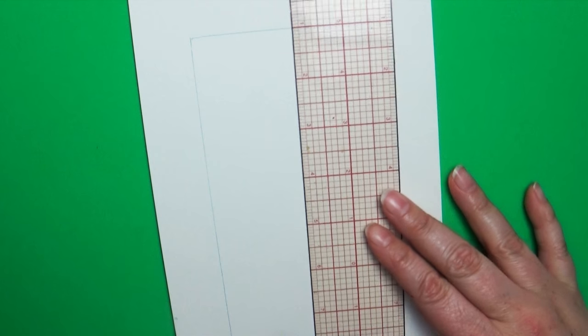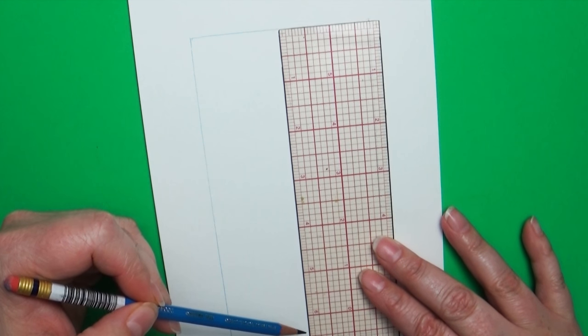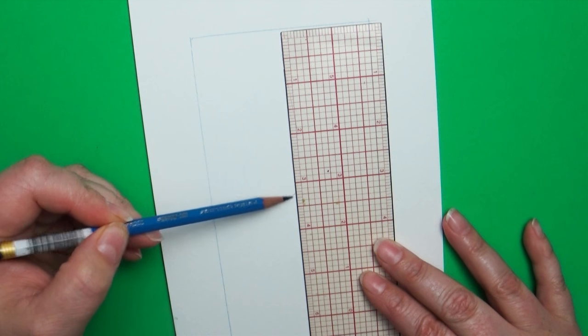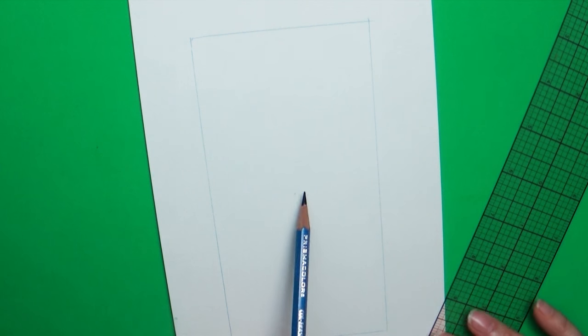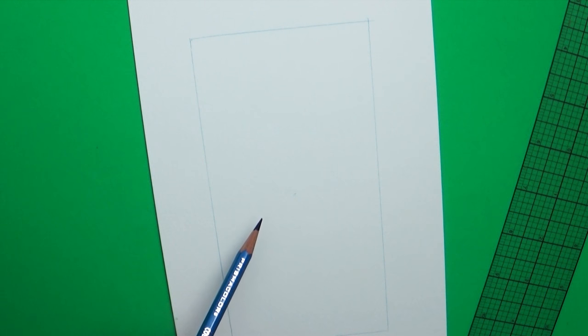So I decided in honor of April the Giraffe I would teach you guys how to draw a giraffe with some fun and cool tips. The first thing I did at the beginning of this video — as you noticed — I drew a really large rectangle shape, and this is going to help me get my proportions correct.